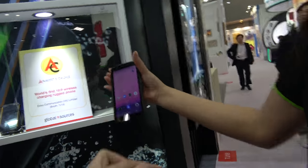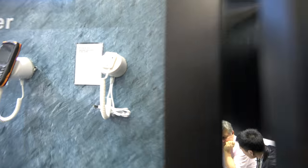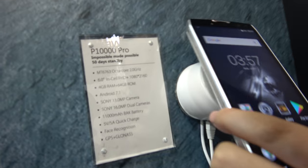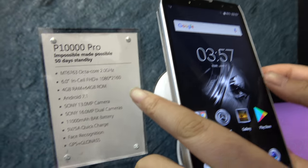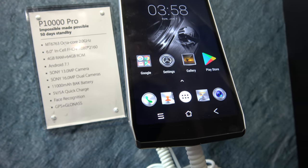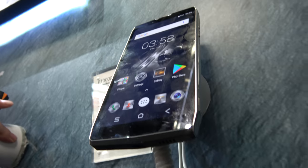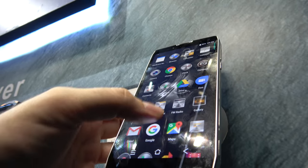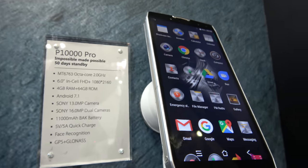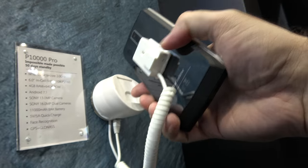And what's the difference between this one and this one? What's special about this? It's got an 11,000mAh battery and also a power bank function. It's a big phone. They're showing off the ruggedness everywhere here. So there you have an 11,000mAh battery — huge battery in here.